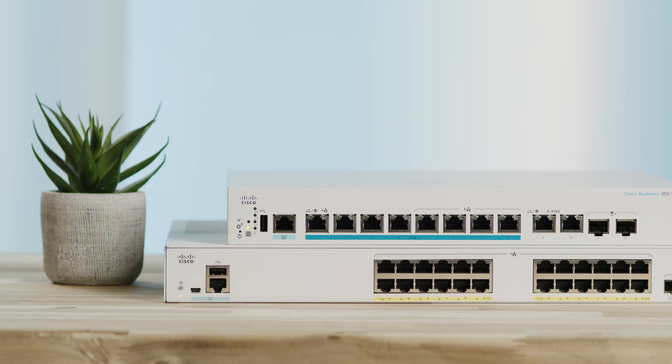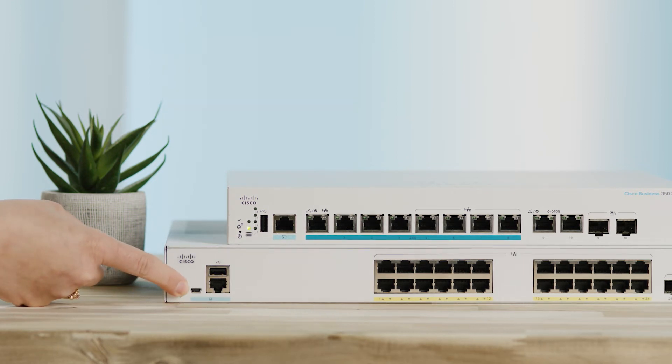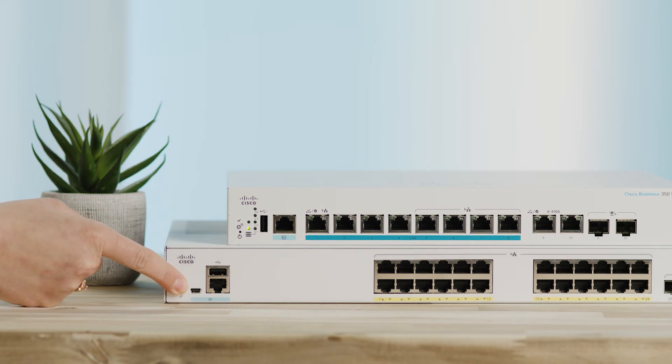Another easy way to reboot the switch is to just press and hold the reset button on the device for less than 10 seconds, and you're all set.